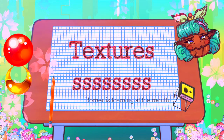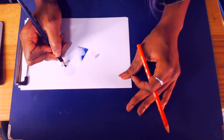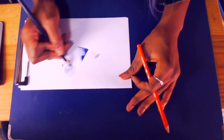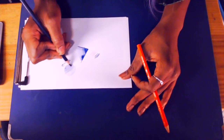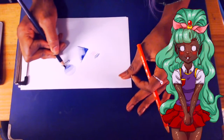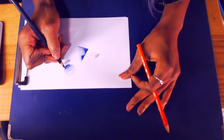Textures: just like with a regular pencil, you have cross-hatching, stippling, lines, circles, and shapes of all kinds — dots, squares, triangles. I don't think I have all of them, but when you went to basic school, it's exactly the same as color pencils.